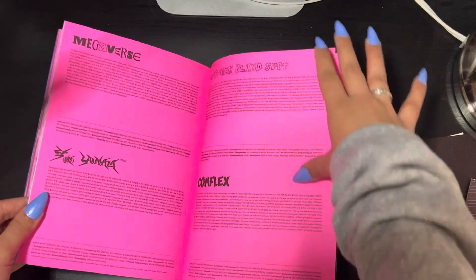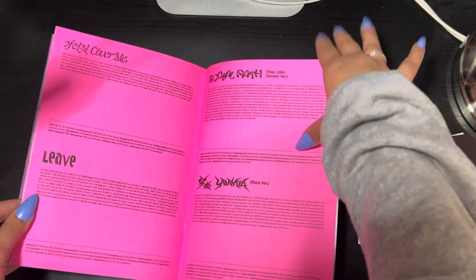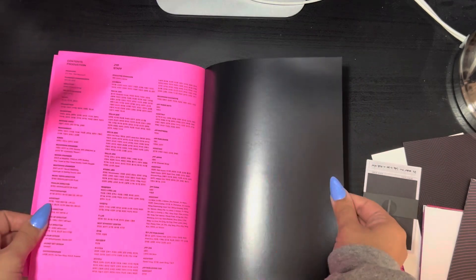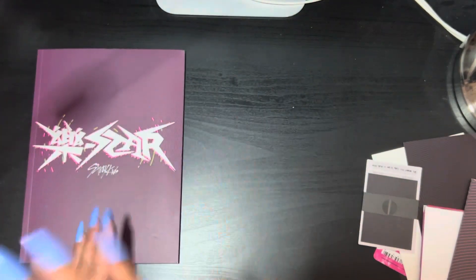This is just like the lyric book or the track list as well. 'La La La' has to be my favorite — it's insanely good, mostly because the dance and the music video. It's literally perfect.